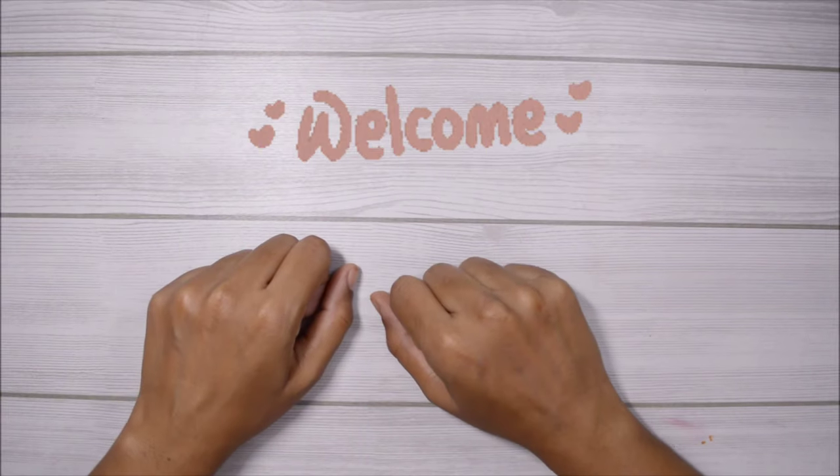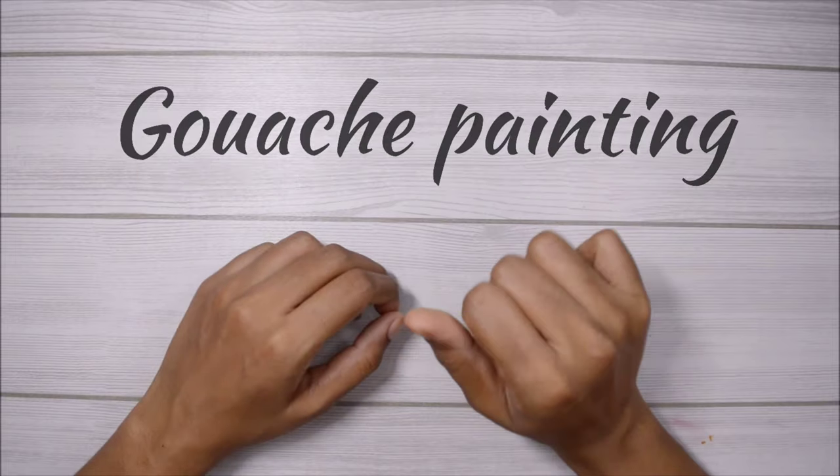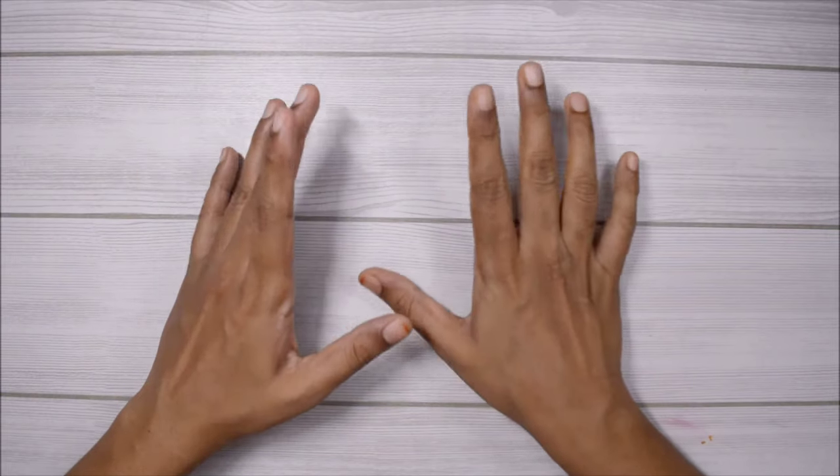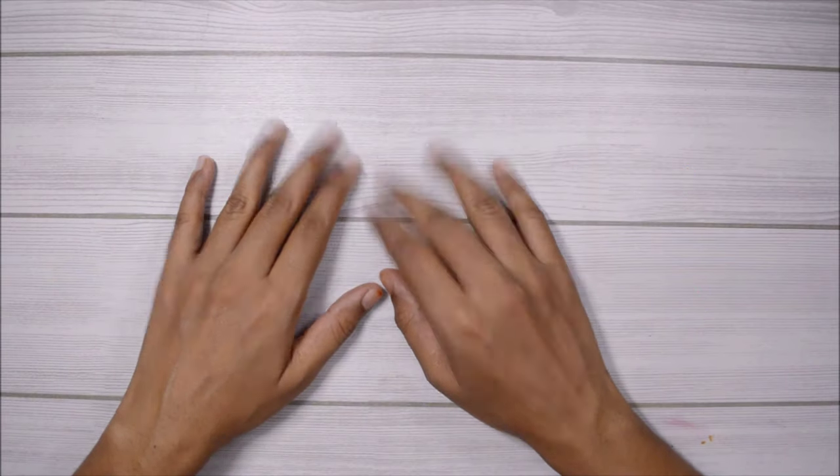Hi guys, welcome back! I've been wanting to try a gouache painting for a really long time, and these are two ways to do a gouache painting without gouache. So let's jump right into it.